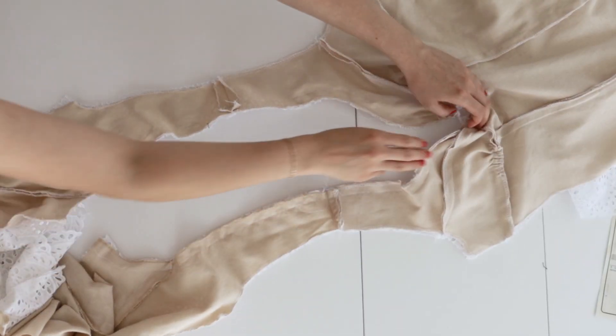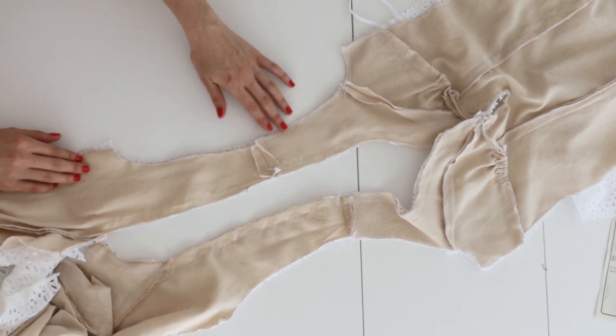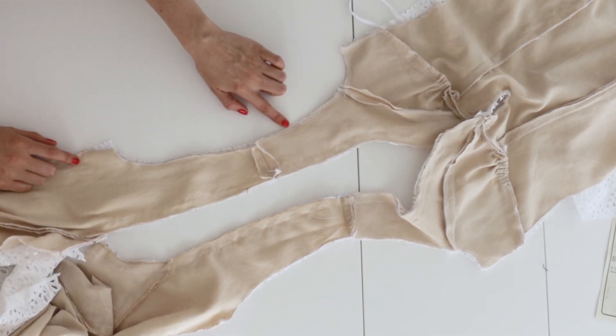Next we're going to stitch the armhole edges closed. If we were sewing the flounce we would leave an opening in the center and insert it there, but we're just going to sew all the way through instead.